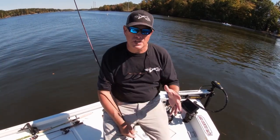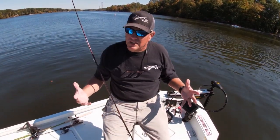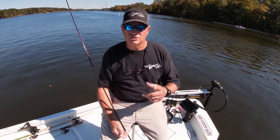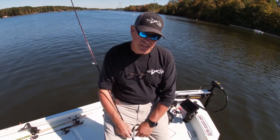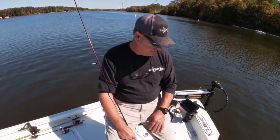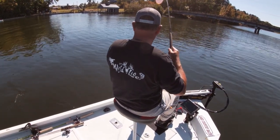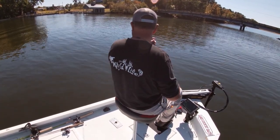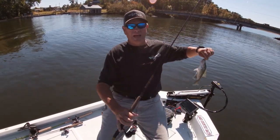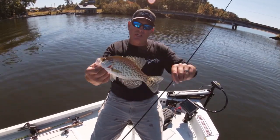Don't forget to subscribe to the channel — we appreciate all the subscribers we've been getting. See if you can get two of your friends to subscribe to the channel, it doesn't cost you anything. Hit the like button and click the notification bell so you don't miss an episode of Wildlife Adventures. Remember, God is good all the time and all the time God is good. It's the wildlife — see you in the water.